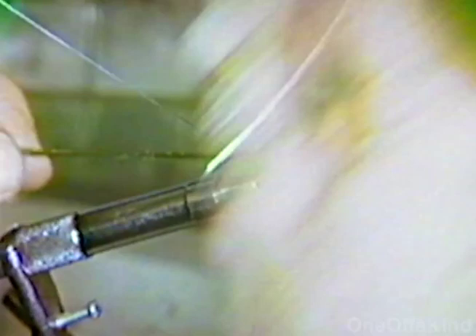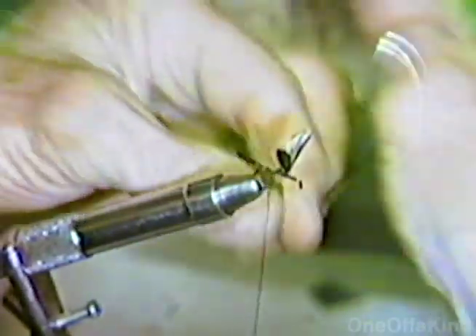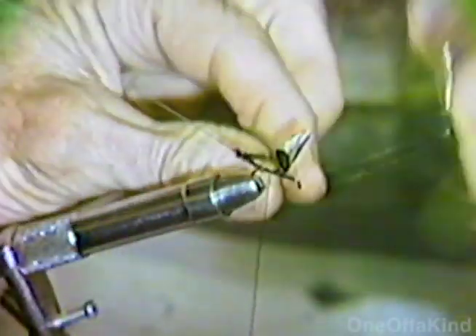I said we can use two or three. So you just carry on — one broke so the other one was just a backup. We don't stop, we just build this. Now the egg sack is right there where I'm tying. I'm trying to build that peacock herl up to a point where it's large enough for an egg sack.